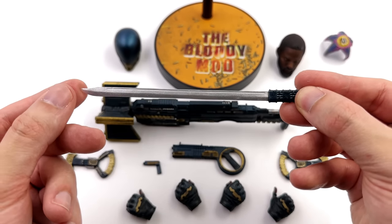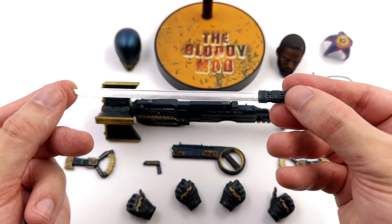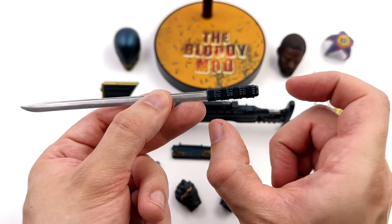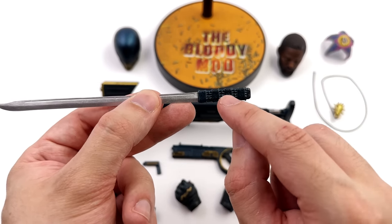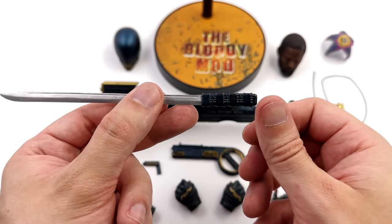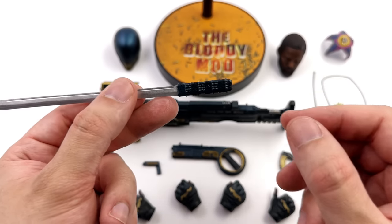The blade isn't super sharp so you don't have to worry about pricking yourself, but it is nice and shiny. The handle genuinely looks like it's expanded out with a little bit of texture in the grooves. You'll see what I mean when we compare it to the folded-up version later on.